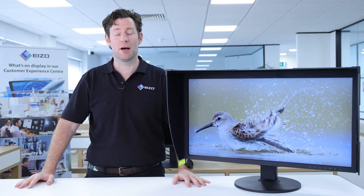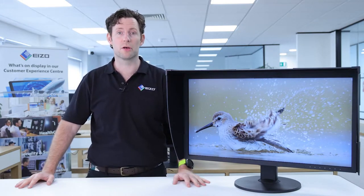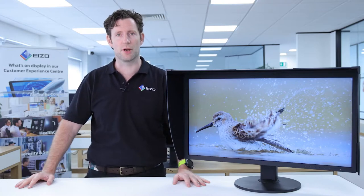Hi, my name is Dave Newton. I'm an EIZO ColorEdge ambassador and in this video I'm going to tell you all about the EIZO ColorEdge CG319X.